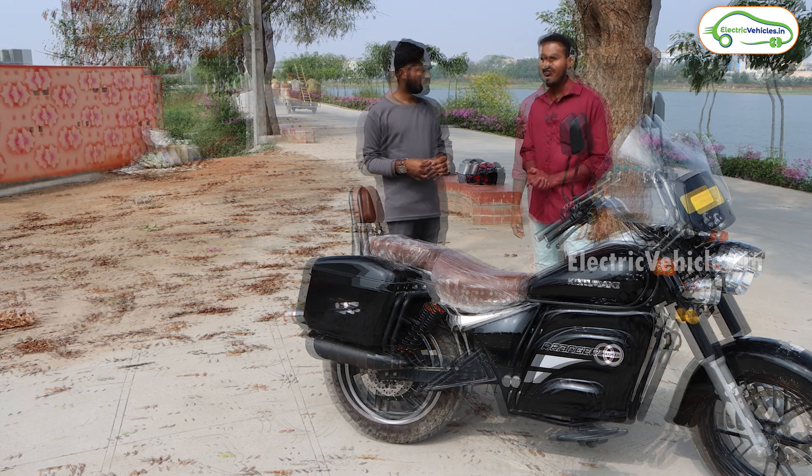How is the front and rear suspension? They have given double suspension front and rear, and the suspensions are very good — the riding experience is very comfortable and smooth. They also give disc brakes at the front and rear — the brake performance is also good.